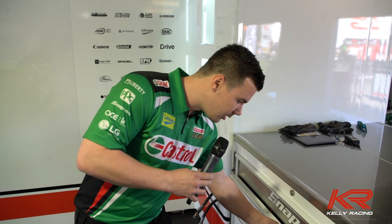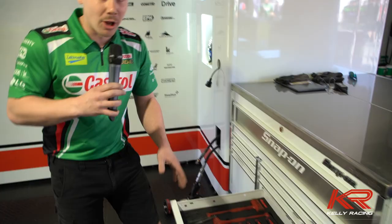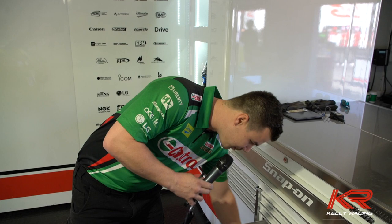And this is my favourite drawer — this is the persuading drawer if we need to do some hitting, if Rick's had a little bit of an off or anything like that. Some files and pry bars and things just to help us out.